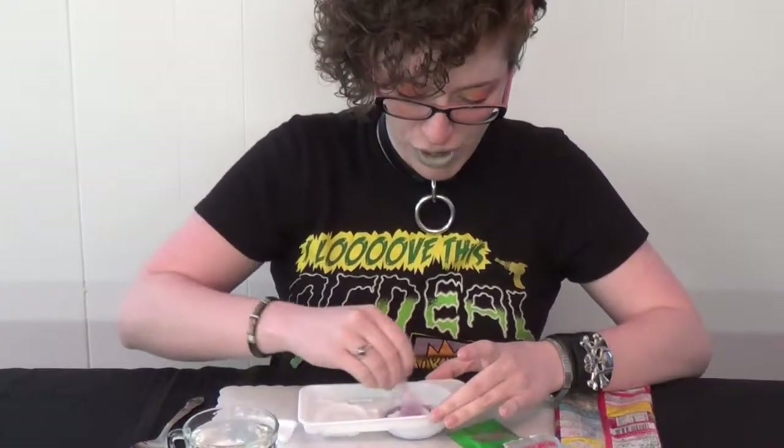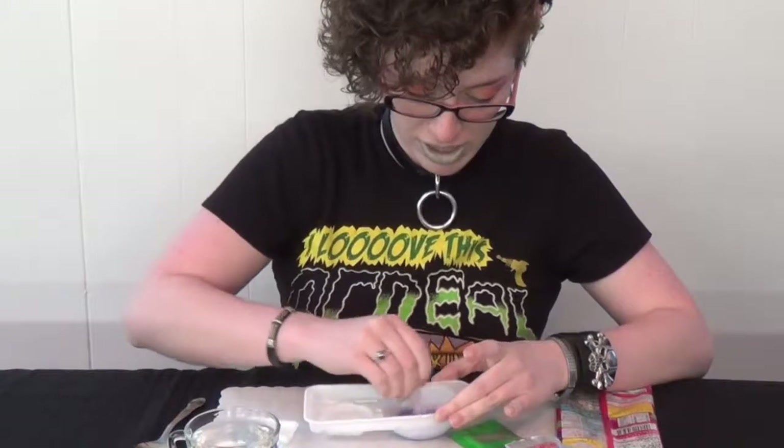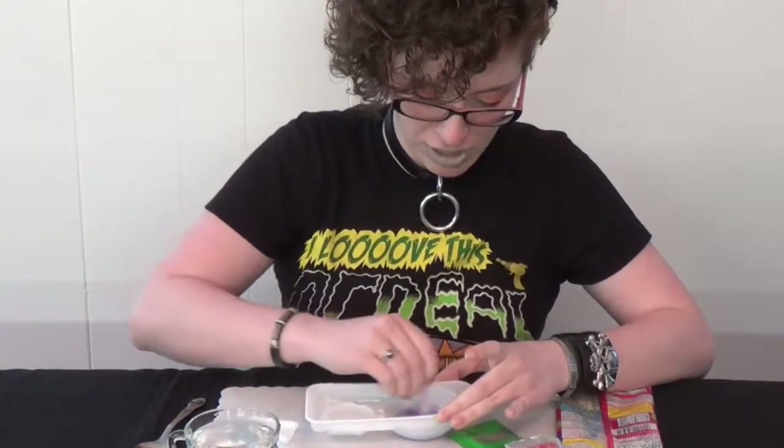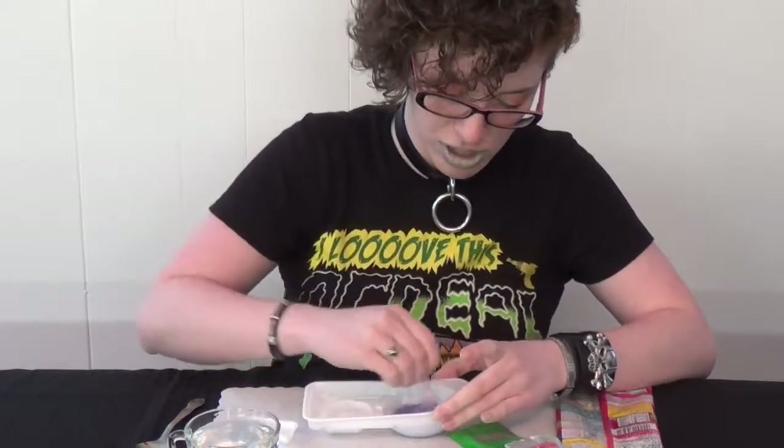The first thing you'll notice is it is very thick, and it's supposed to be — I promise. It'll all work out in the end. You're just going to mix that up until it's not grainy anymore, until it's nice and smooth. It'll take me just a few minutes here.